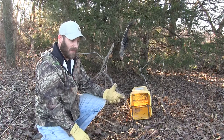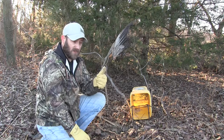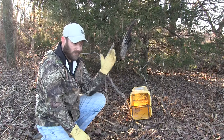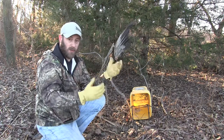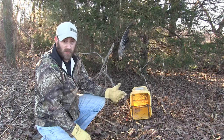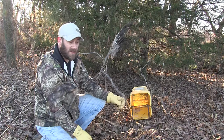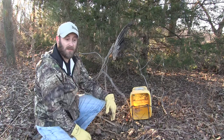The cool thing about a bobcat set is: it's a great set to catch bobcat — awesome, easy, and fast — but two, it's not just for bobcat. You can catch coons, possum, skunk, bobcat, whatever is going to dive into a bucket set in your area. It's kind of a multiple set, very productive. A lot of people also use CDs, Christmas tree garland, anything flashy that moves in the wind.